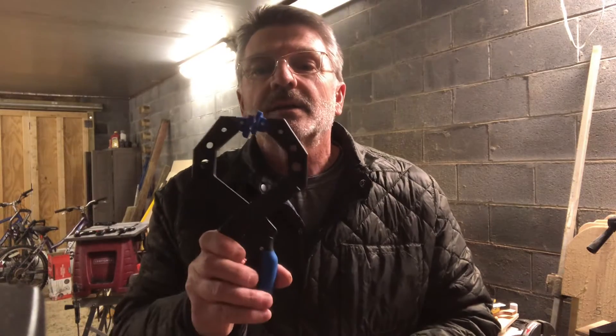Hey, welcome back. Today is the premiere of the newest slingshot in my line, the TB1.